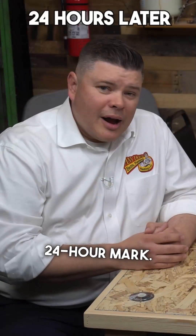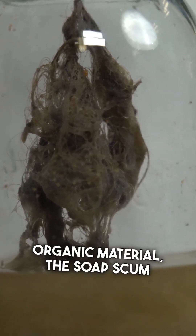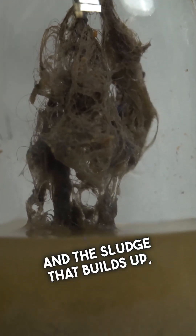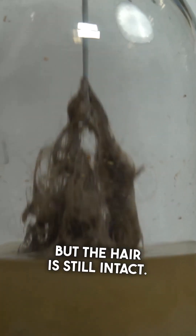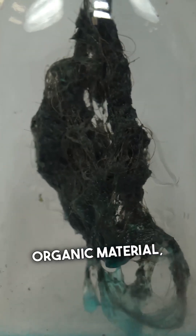We're at the 24-hour mark. The BioClean did a good job of eating away at the softer organic material — the soap scum and the sludge that builds up — but the hair is still intact. The Bio1, similar to BioClean, did a really good job of eating away at the softer organic material, but like BioClean, the hair is still intact.